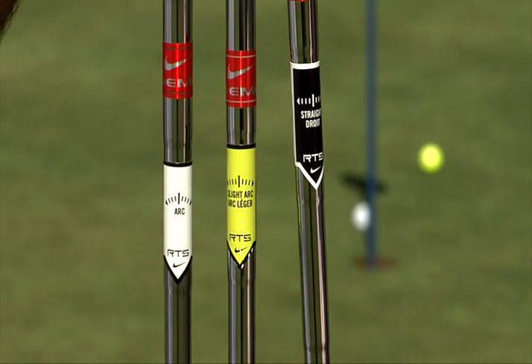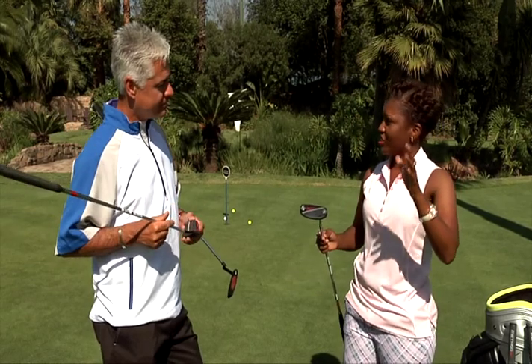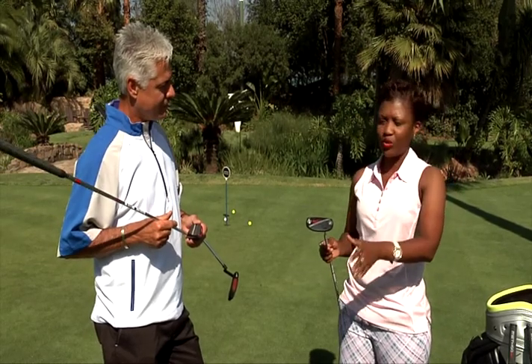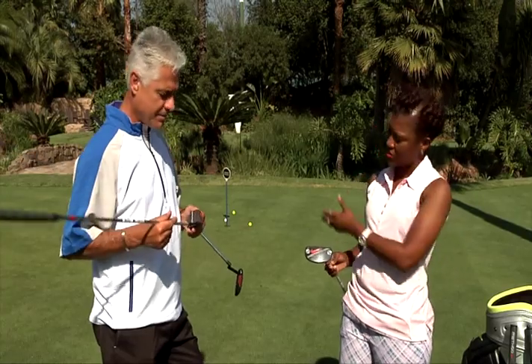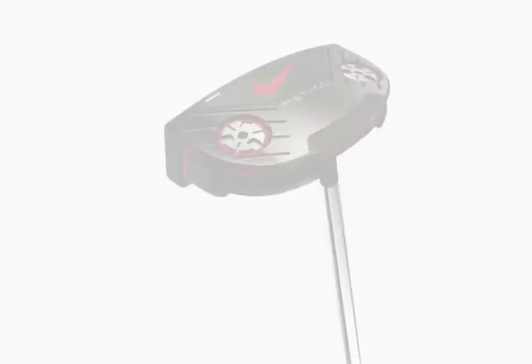Instead of mumbling through the technology, let's hear about it in detail from Nol and PJ. What you can see is quite different between the two models — the Converge and the Matter. The first distinction is the head: your Matter is a complete black head, and your Converge here is a lighter gray head.